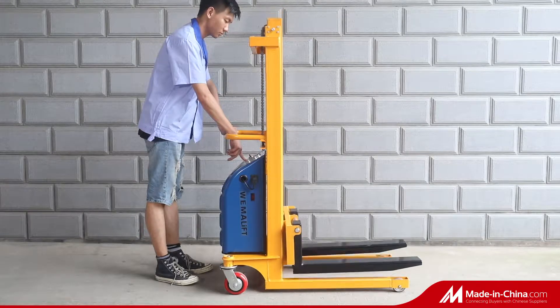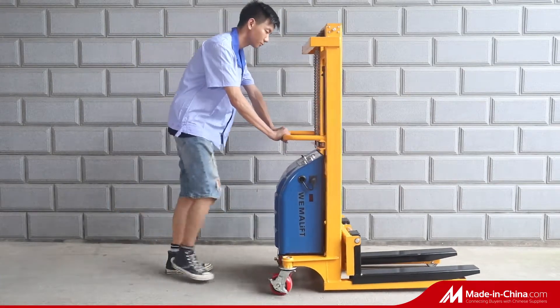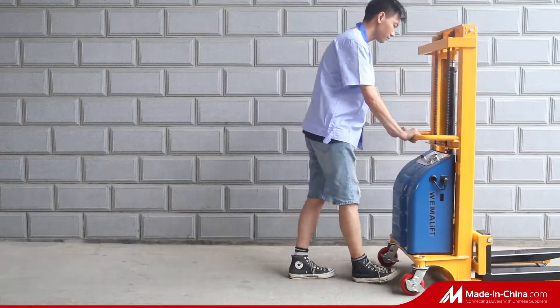We choose reliable spare parts suppliers and make strict inspections on spare parts and products before shipment.